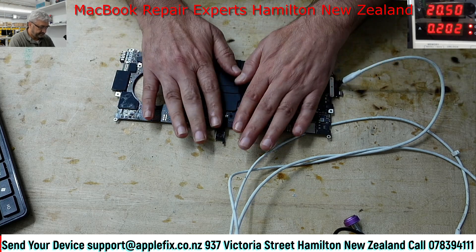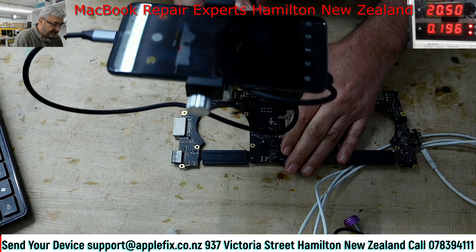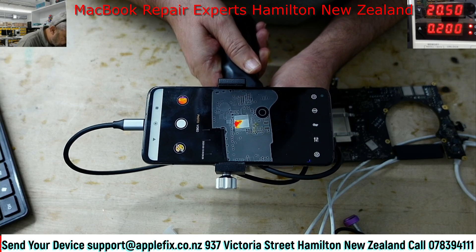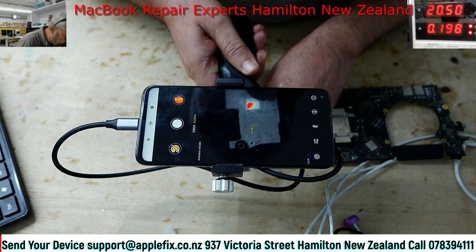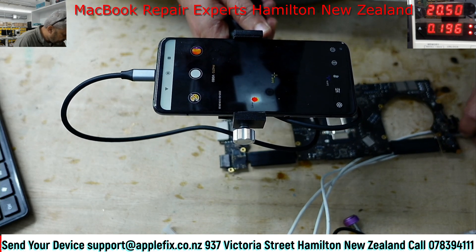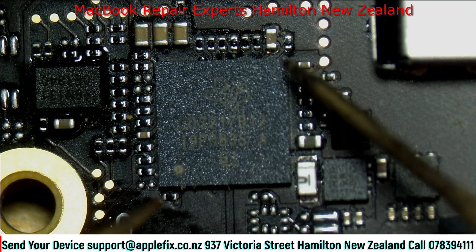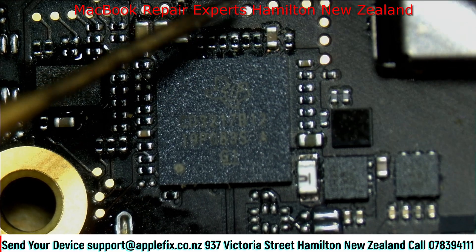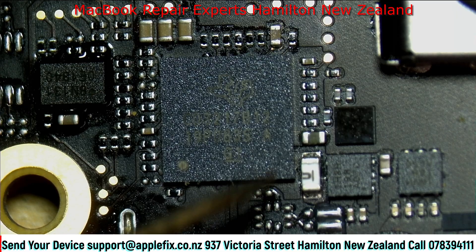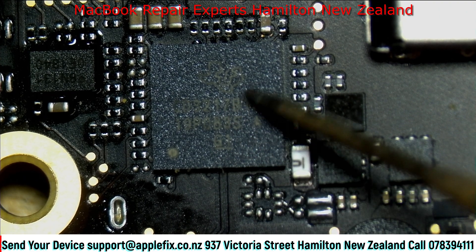Now it's not turning on. Where are those 200 milliamps going? I can feel heat coming from this side - the PD controller is getting hot, and it's not normal. It's about 93-94 degrees centigrade. Most probably this PD controller is also faulty. I can see a little bit of marks on this capacitor here. It's not shorted, but it's unusually getting hot - like 100 degrees. I have no option but to replace this.